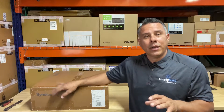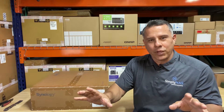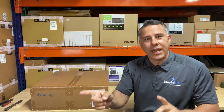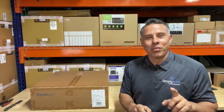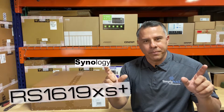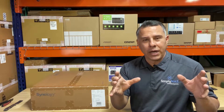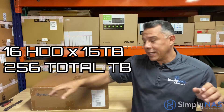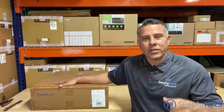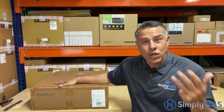Hi friends, Hernan here and we are in the shop again at Southern California Simply NAS. We have a special treat for you: a Xeon quad-core processor, 64 gigs of RAM, 64 terabytes in a 1U rack system. We're talking about the Synology RS 1619 XS Plus — a 1U rack system that holds four drives at 16 terabytes and can scale to 16 more drives. Let's deep dive and look at the hardware and talk about how this system can help you and your company.